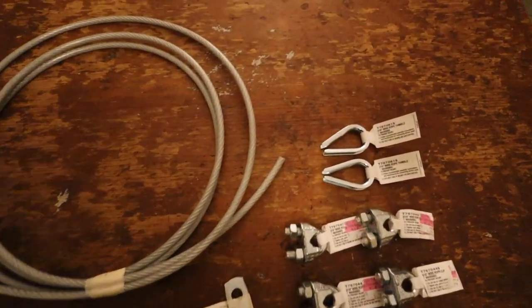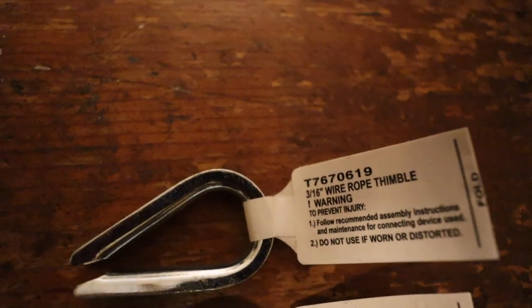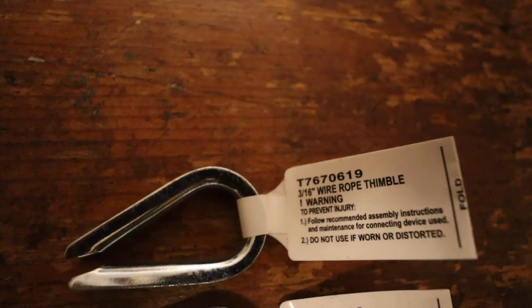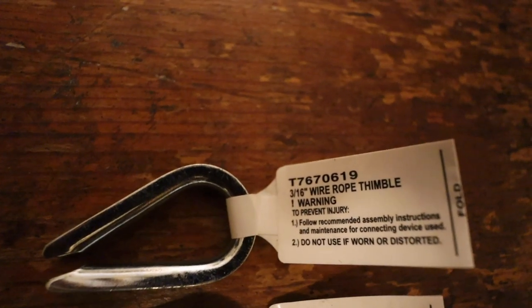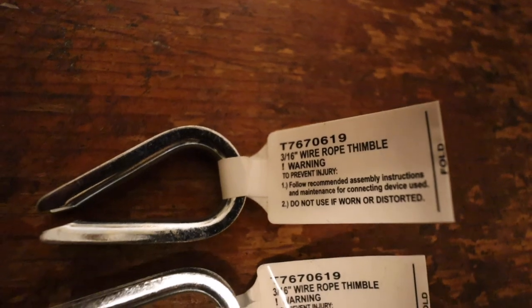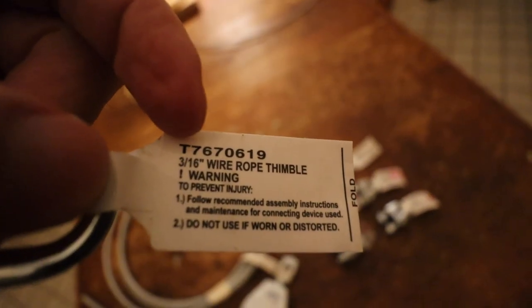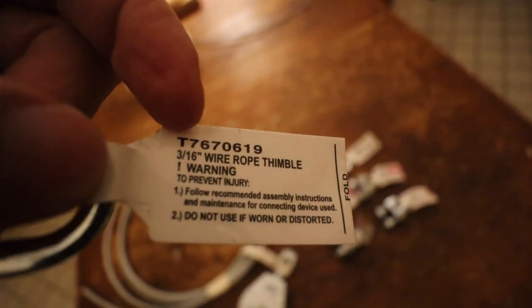Next up, I had two three-sixteenths inch wire rope thimbles. These were $1.39 each. These are the little eyelet-shaped pieces kind of like a U, and they're going to line the inside of your cable where you fold it. This is going to be the part that accepts the carabiner and prevents your cable from getting worn out. Two of those at $1.39 each equals $2.78.